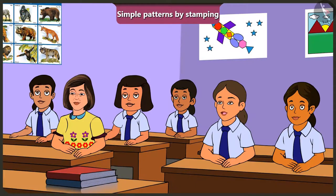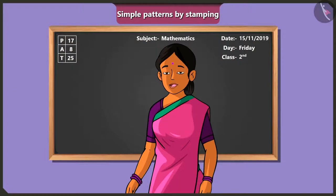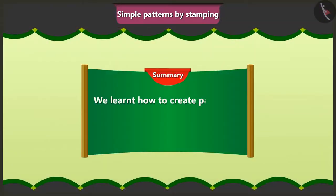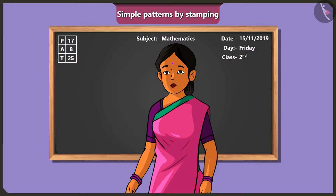Jimmy summarises: we can make patterns by using any block or any object as a stamp — all we need to do is apply colour on them or dip them in colour. The teacher confirms he is absolutely right. She gives homework: tomorrow all children should stamp a beautiful pattern in their notebook with a block or an object of their choice and bring it. She concludes: today in this video we learnt how to stamp patterns with the help of blocks and other objects, and in the next video there will be more examples of creating patterns using stamps.